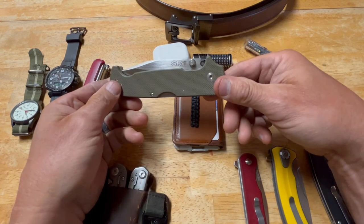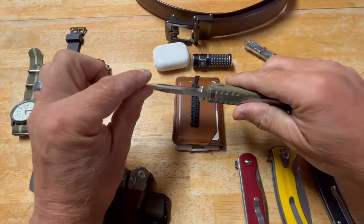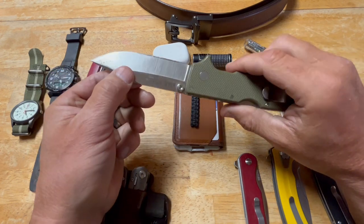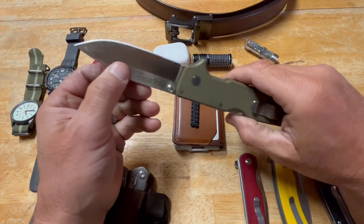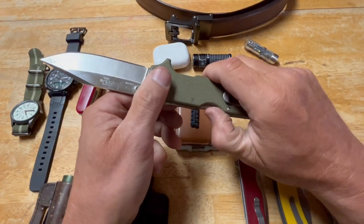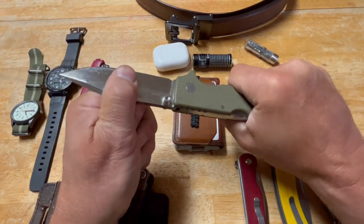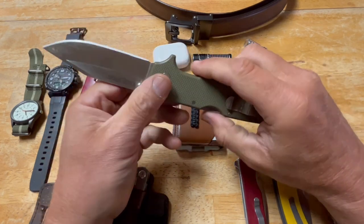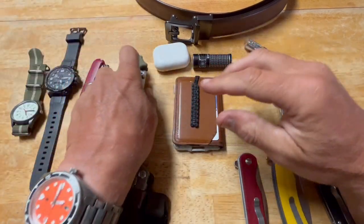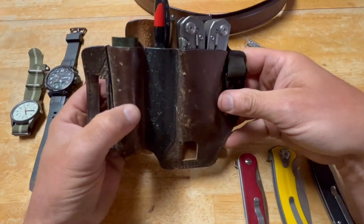I always carry a really rugged knife, and the most rugged folding knife I've ever come across is the Cold Steel SR1. The steel is extremely thick and strong. It has the Tri-Lock locking mechanism — absolutely no play whatsoever. I use this for work all the time: cutting bags, lines, things that need to be cut quickly. This is what I wear on my belt.